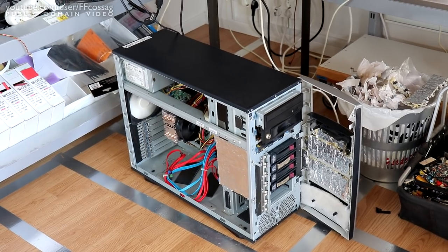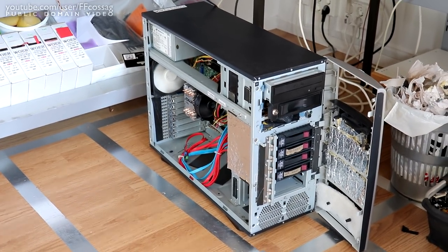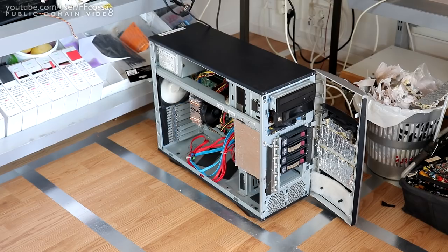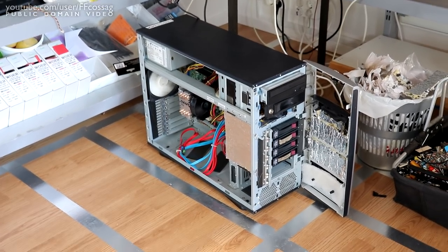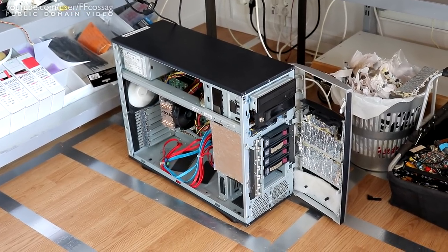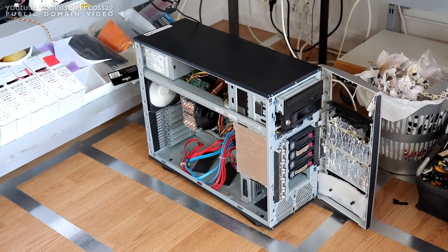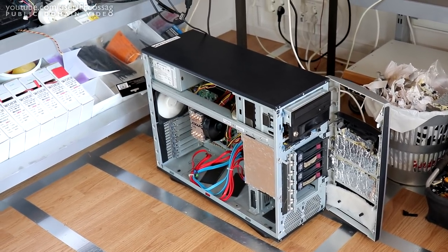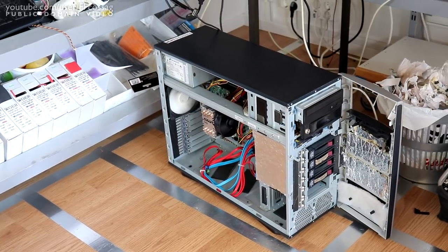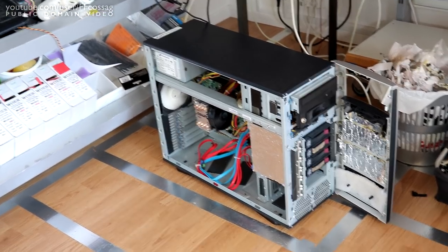We actually have five 5TB drives on the way which are going to fill all the hot-swap bays on this server case. That means I want to move this current server into something new because we're going to be running two servers. This one is going to be the render server running native Windows, mostly for rendering videos and running game servers. It's not going to have any storage to speak of — just a single SSD, perhaps a second. So we have no more use for this giant server case for the render server; this case is going to be for the FreeNAS machine.